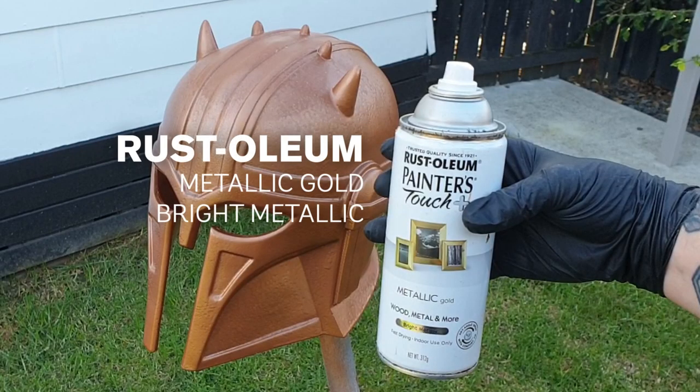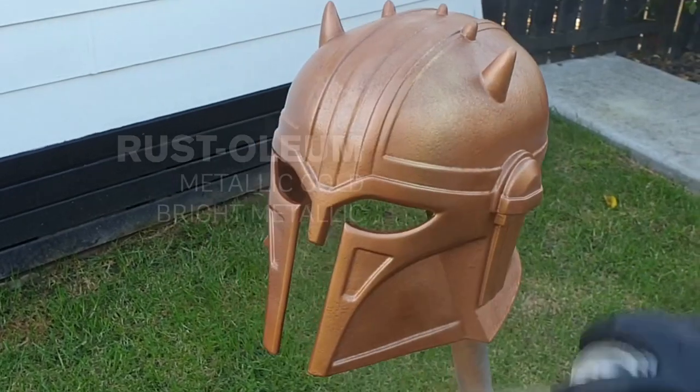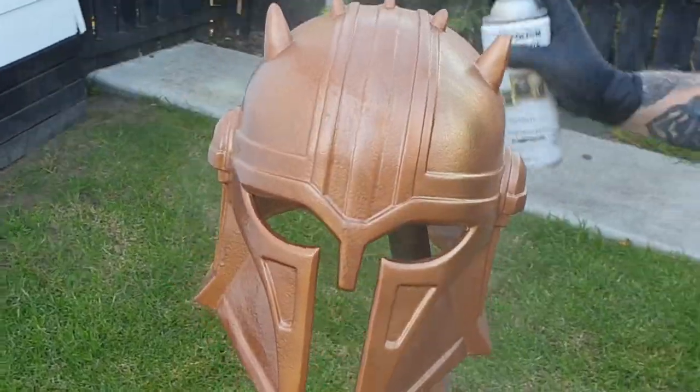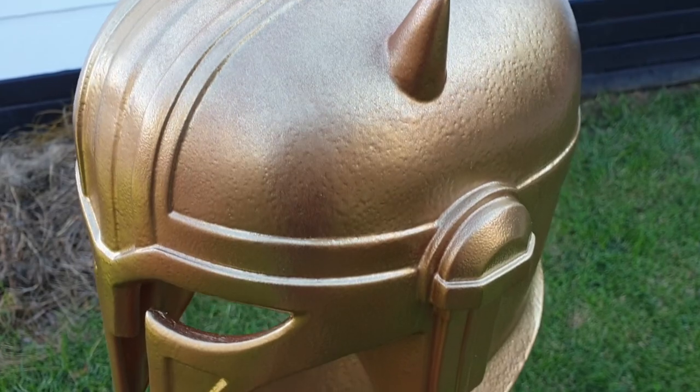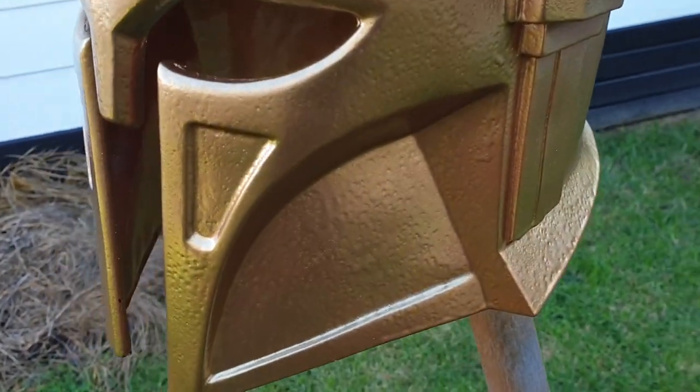Now for the second coat I'm just using a basic metallic gold — it doesn't necessarily have to be Rust-Oleum, just whatever you can get your hands on. When I'm doing this I'm making sure I'm not completely covering the bronze underneath; I actually want it to show through just a little bit to create another layer of depth in the paint work.